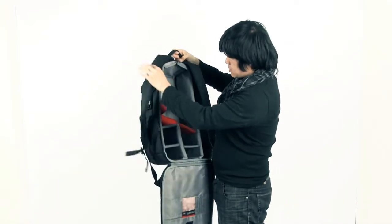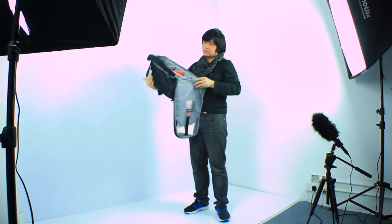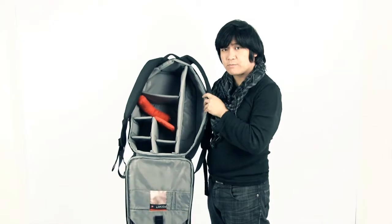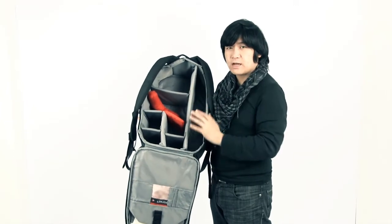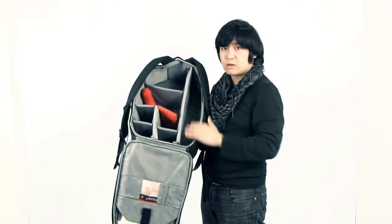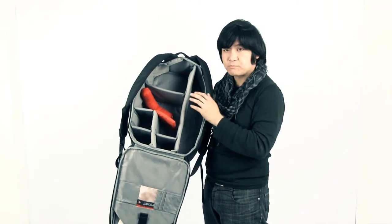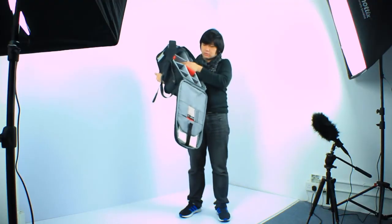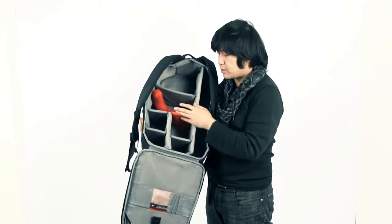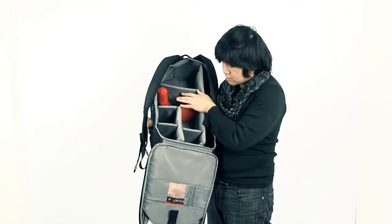Opening it up, you can see how it looks. It's quite nice because it has a lot of space for you to put stuff. It has space dividers, and here you can put a small tripod. I have a very tiny tripod that I sometimes use. You could also put sound equipment here — a long shotgun mic or any boom mic. You can also fit a bigger camera than just a DSLR, and there's enough space for a lot of stuff.